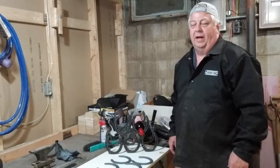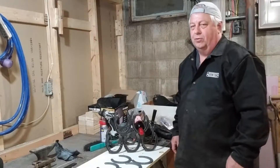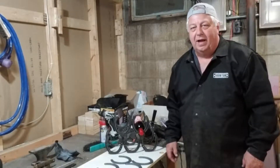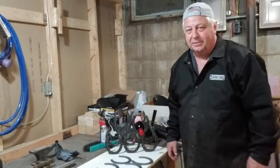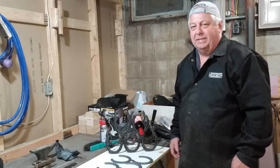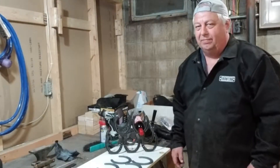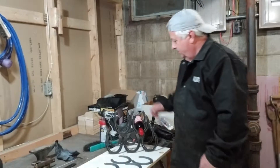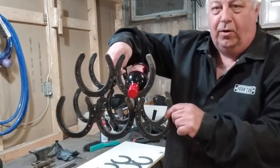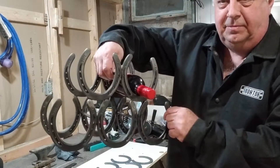Hey everyone, it's Mark from Hamburg Acres. I got this sweet little project going here for all you crafty welders out there. I saw this on Pinterest and thought I got to make one of those. You know how when your wife goes to those craft fairs and spends a hundred dollars on something like this — this will save you some money because this is about twenty bucks worth of stuff. This is a wine rack made out of horseshoes and it's a very simple, easy project to put together.